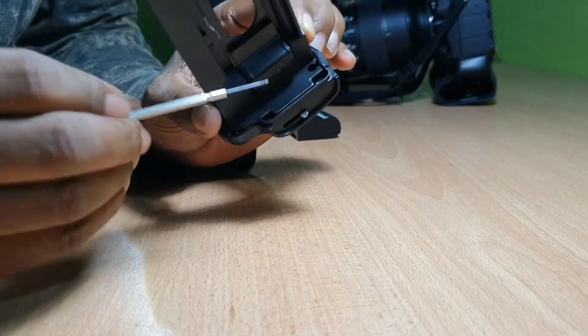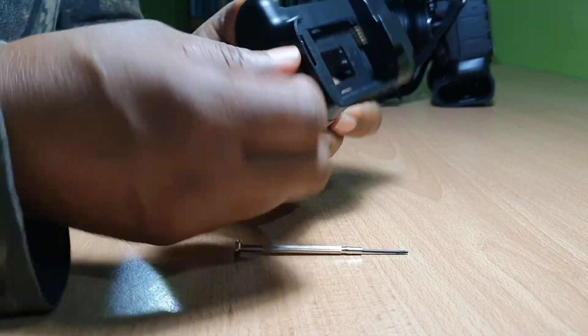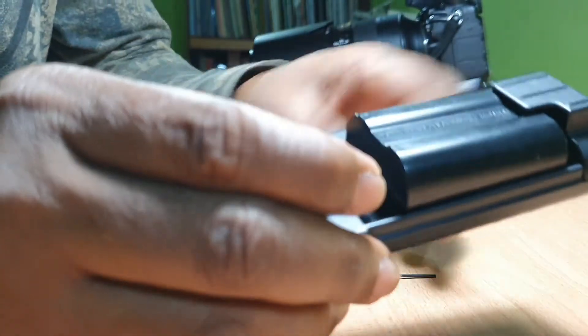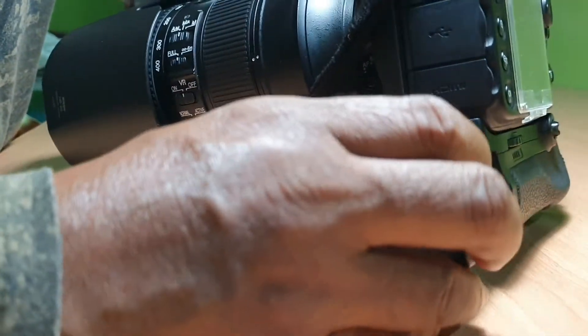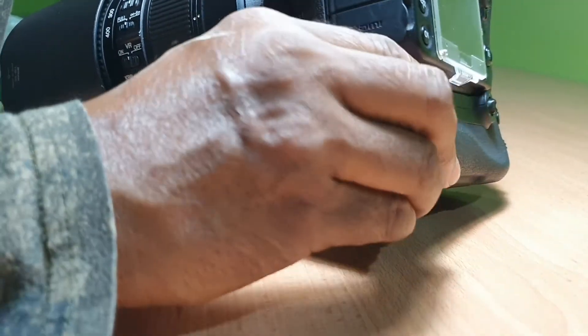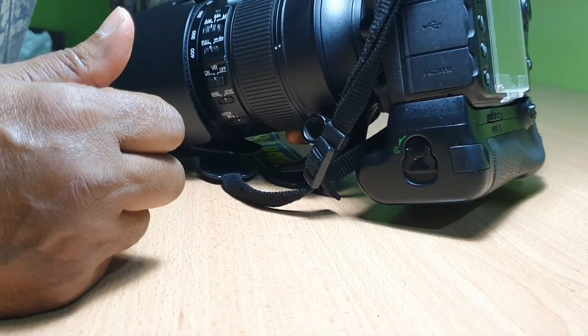Now we have done. Everything is in a perfect manner. Let's see how it works. Putting in the battery and putting the grip on. The lock position is locked — it is not coming out. It works perfectly. Thank you guys.